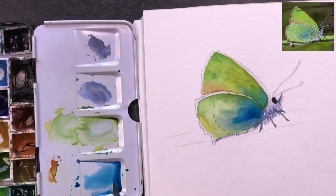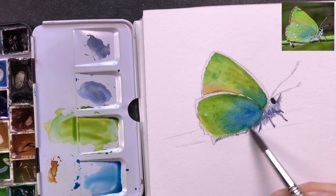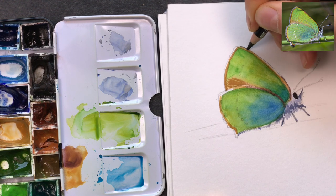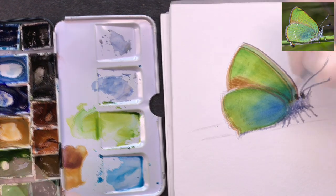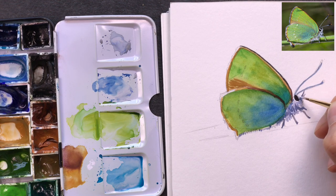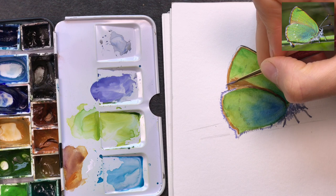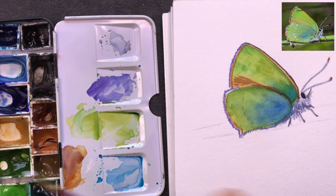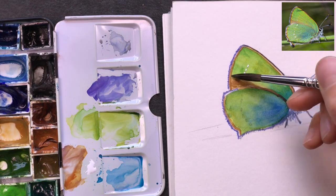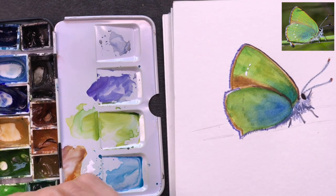After letting everything dry, I'm ready to add a second layer. I give the eye a white border and add little dabs of white. I'm adding the small white markings on the wings, softening the wing colors a bit before proceeding, then adding the markings on the hindwing with white gouache.